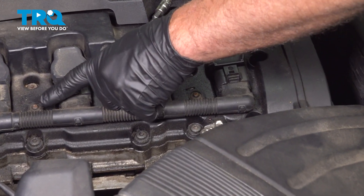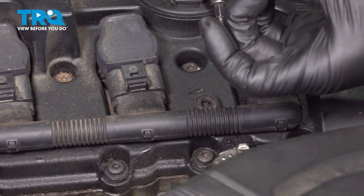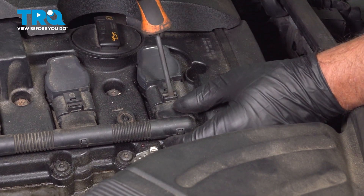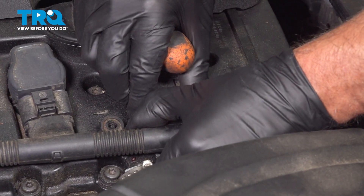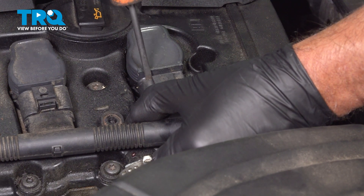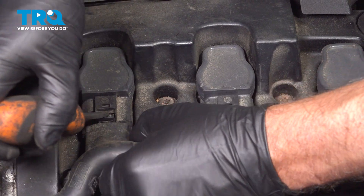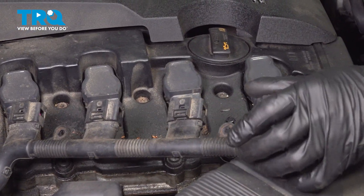Using a T20 socket, we're gonna take these two screws out. Gonna release the connector — push down on the tab. If you need to, you can use a straight blade screwdriver, just push back on that so it's easier to release. Slide that off, or at least slide it back a little bit, and then move on to the next one. Just release them all just a little bit. The whole wiring harness will slide back — set that aside.